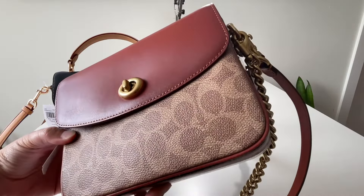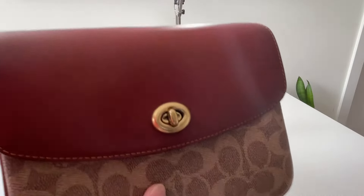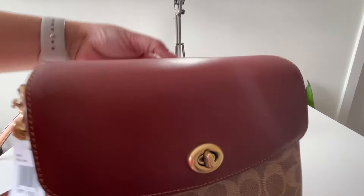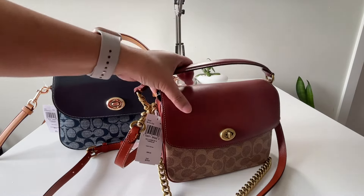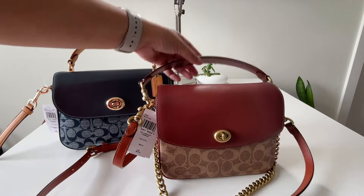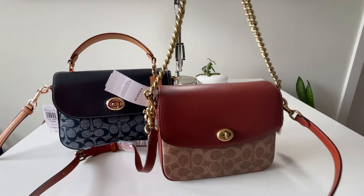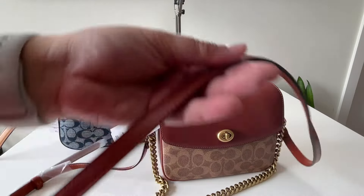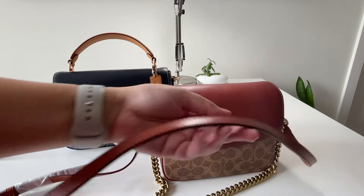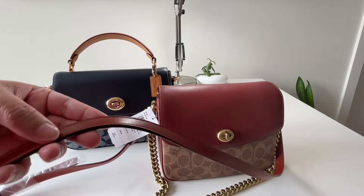Taking a closer look at the retail Cassie: it's a coated canvas with the CZ Coach signature on it. It comes with a top handle that's removable, and you have a chain in brass hardware — it's a bit weighty but not too much. You also have an adjustable leather strap that is also in refined calf leather.